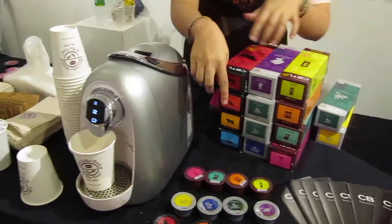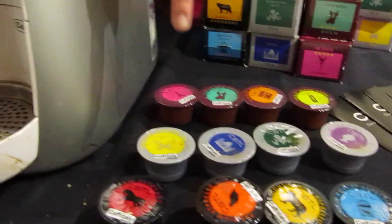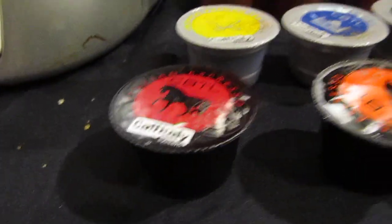We have 12 flavors on hand: 4 kinds of brewed coffee — the strongest and the lightest one. We have 4 kinds of espresso — same thing, the strongest and the lightest one. And we have 4 kinds of teas.